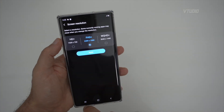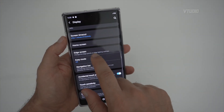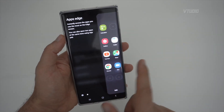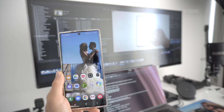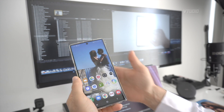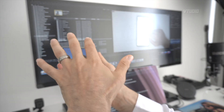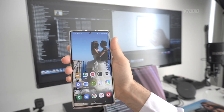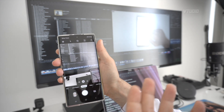For display settings, use dark mode to save battery by keeping fewer pixels lit. Use max resolution because this phone has a massive battery and can handle it. Disable Edge Screen — it's buggy and pops up randomly. Also disable Accidental Touch Protection — it's buggy and sometimes prevents screen taps when it's dark at night.